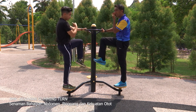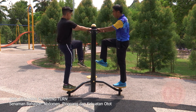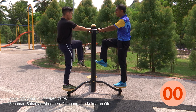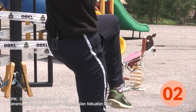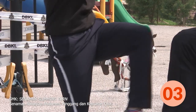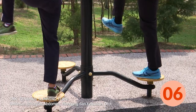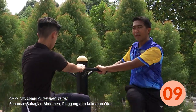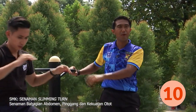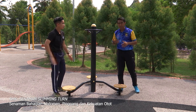Murid-murid di rumah, sedia semua? Tiga, dua, satu. Satu, dua, tiga, empat, lima, enam, tujuh, lapan, sembilan, sepuluh. Selesai aktiviti kedua ya. Seterusnya kita akan teruskan lagi dengan aktiviti yang ketiga.